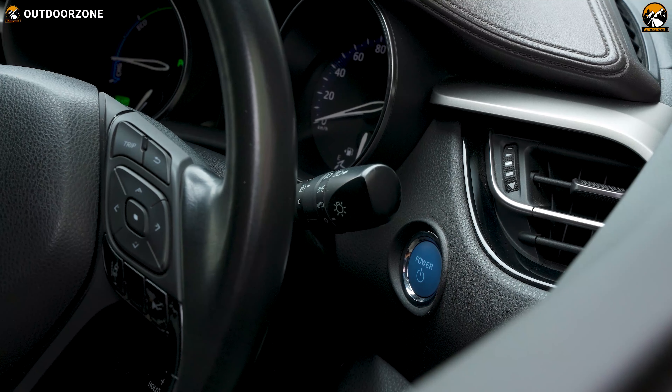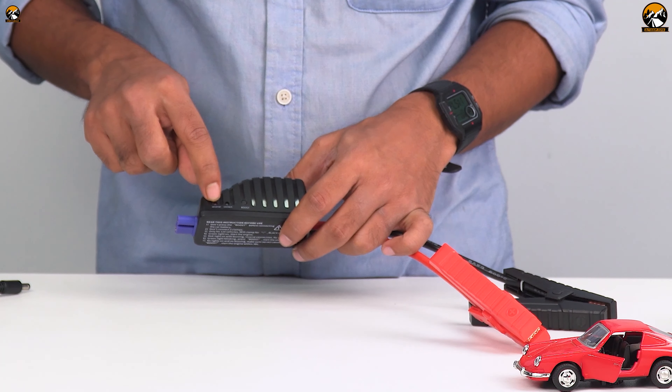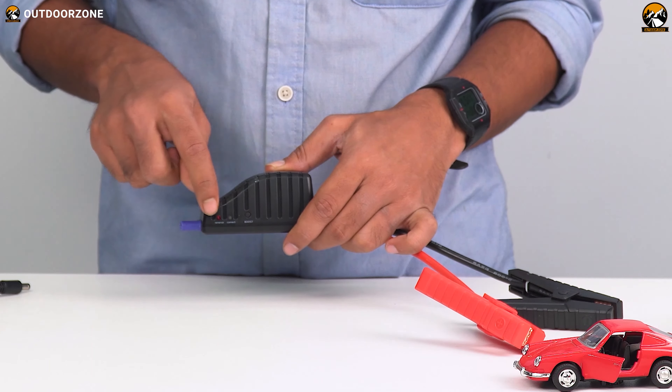However, if you fail to start the car, here's a quick tip: push the boost button on the protector and then try again. In most cases, it works.